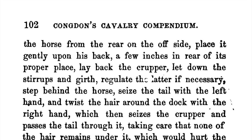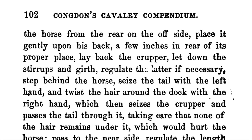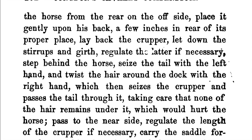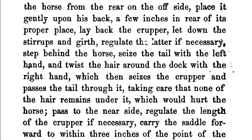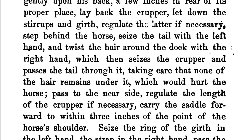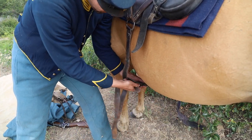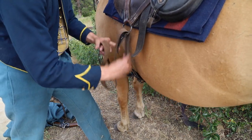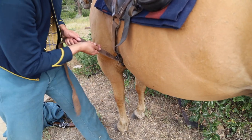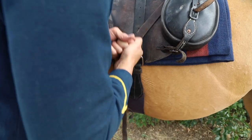After placing it gently upon his back a few inches in the rear of the proper place, lay back the crouper. Let down the stirrups and the girth. Regulate the ladder if necessary. Step behind the horse, seize the tail with the left hand, and twist the hair around the dock with the right hand, which then seizes the crouper and passes the tail through it, taking care that none of the hair remains under it, which would hurt the horse. Pass to the near side and regulate the length of the crouper if necessary, and carry the saddle from this point forward to within three inches of the point of the horse's shoulder. Seize the ring of the girth in the left hand and the strap in the right hand. Pass the strap down through the ring from the inside to the outside, bringing it up and passing it down through the D-ring of the saddle from outside to inside, then down again through the girth ring into the buckle. Tighten the girth as tight as you can conveniently draw it without wrinkling the skin of the horse. Pass the surcingle over the saddle, buckle it tightly on the near side and the rear of the girth.